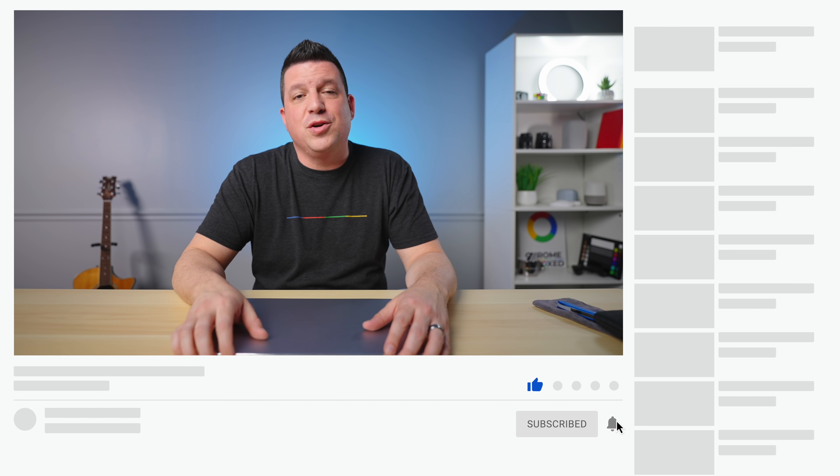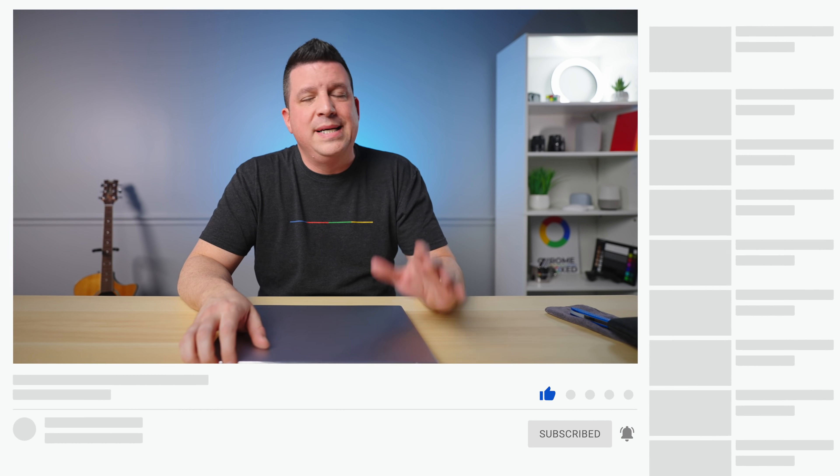But that's it for this one. If you enjoyed this video, give us a thumbs up, head down there and hit that subscribe button, and be sure to ring the notification icon as well if you'd like to be alerted when we make future videos just like this one. Until next time, we'll see you.